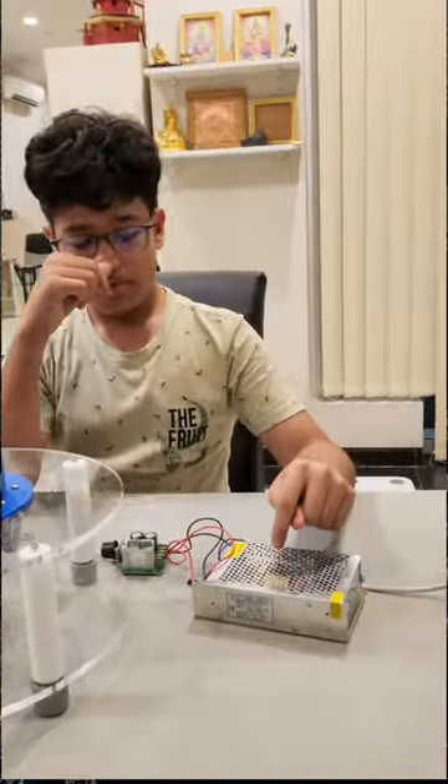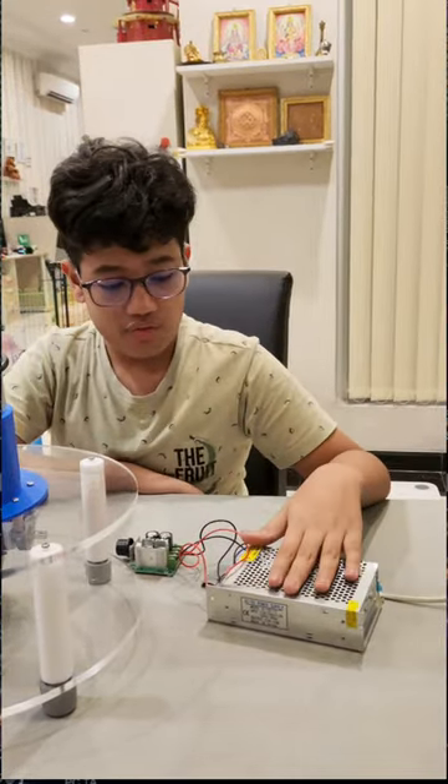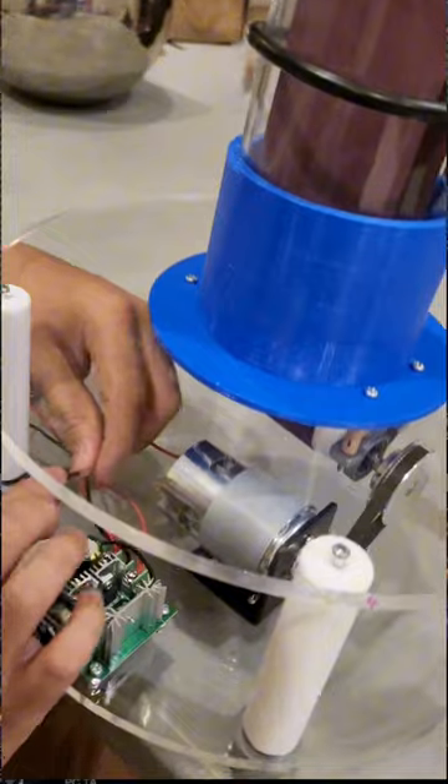This is my 12V DC power supply, and my speed controller is connected to this 12V DC power supply. Now I am connecting the wires to my 12V DC motor.